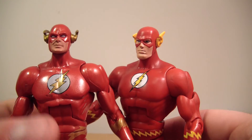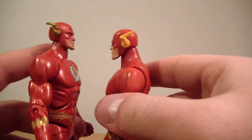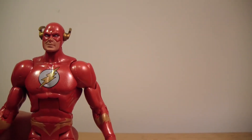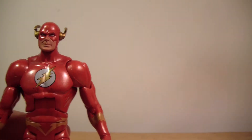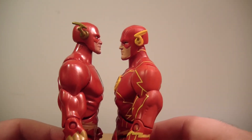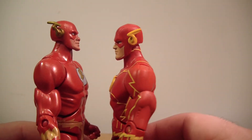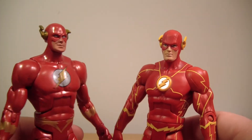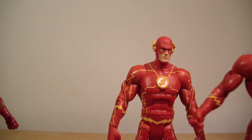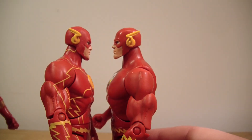There are the comparisons. He is actually a little bit taller than Barry here. And bringing in the New 52 Barry Allen — they always get the Flash done very well. Wally is actually taller than the New 52 DC Unlimited Barry Allen, making the New 52 the shortest of the three. After a closer look, Wally and the classic Barry are actually about the same height.